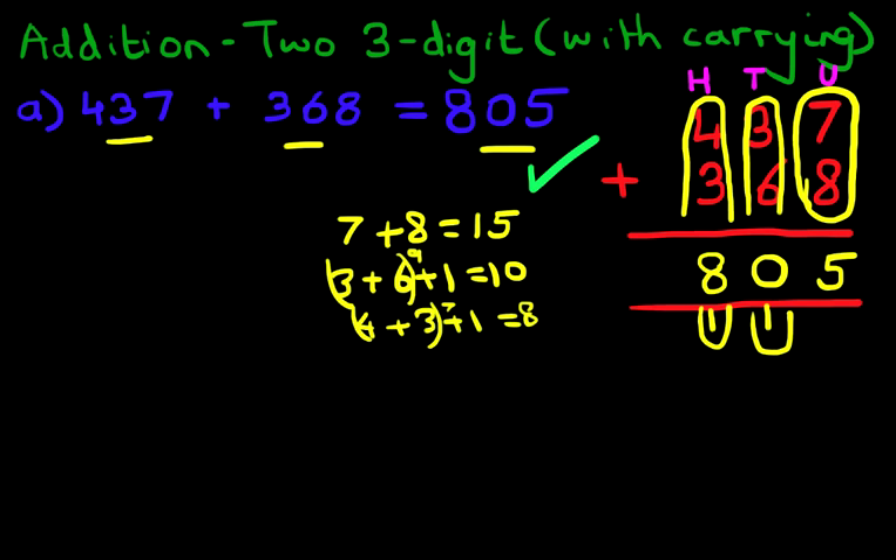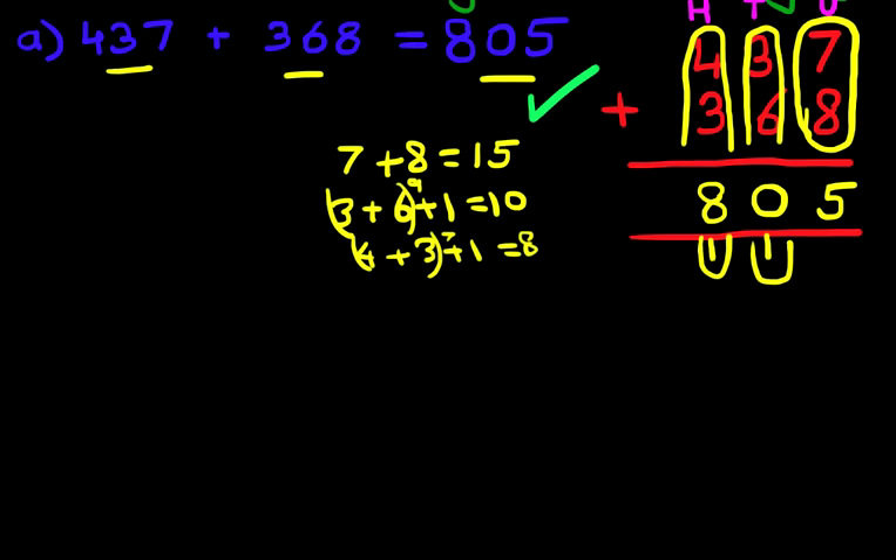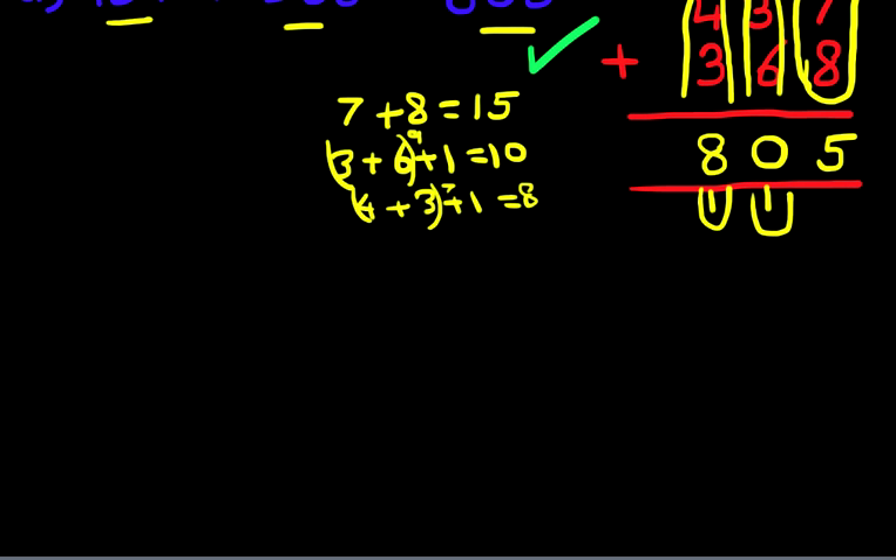So even with large numbers, as long as you convert them into the vertical format and do it correctly — adding the columns one by one, starting with the column on the right-hand side — it is relatively simple. Let's scroll down to work on a second example.